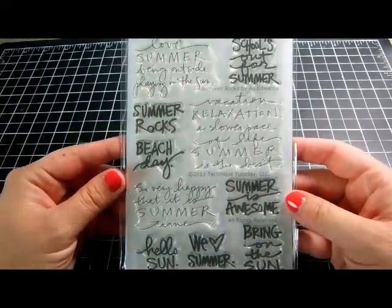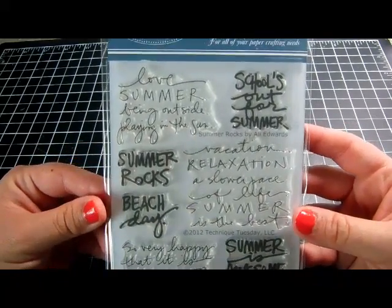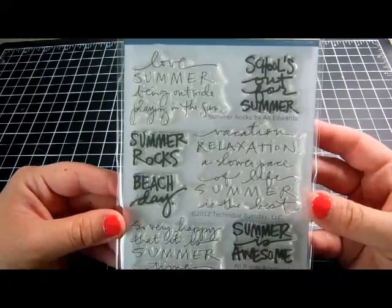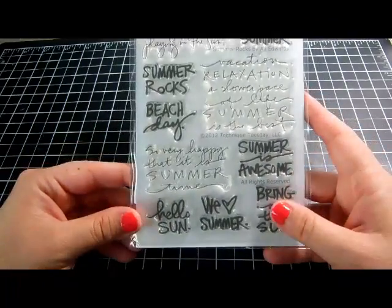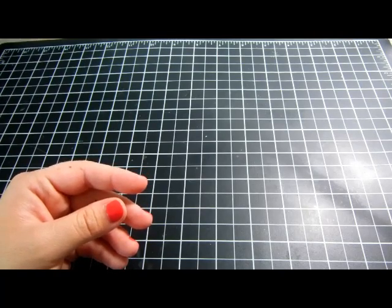And this I thought was the best deal ever — normally in a certain season they don't take a large percentage off related items. We're in spring going into summer, and this Allie Edwards stamp called 'Summer Rocks' is normally $15.99 or $19.99 and it was $9.99. I'd been wanting this one so I was super happy. All of that came to fifty dollars.